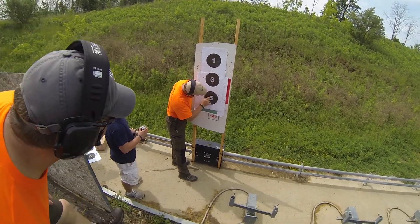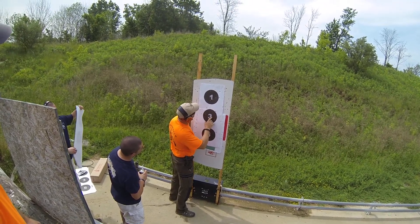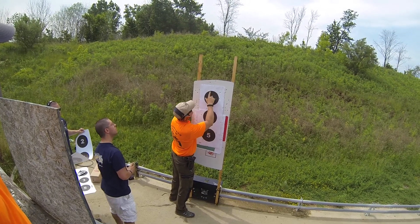That's 2, 3, 4, 5, 6, 7, 8, 9, 10, 11, 12, 13, 14, 15, 16, 17.